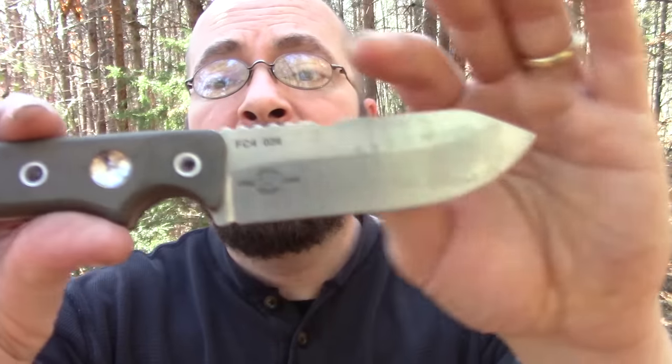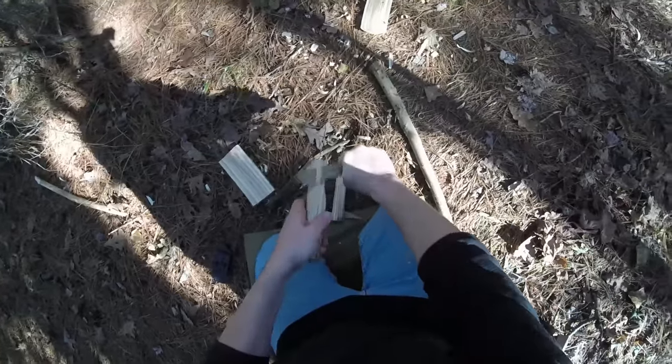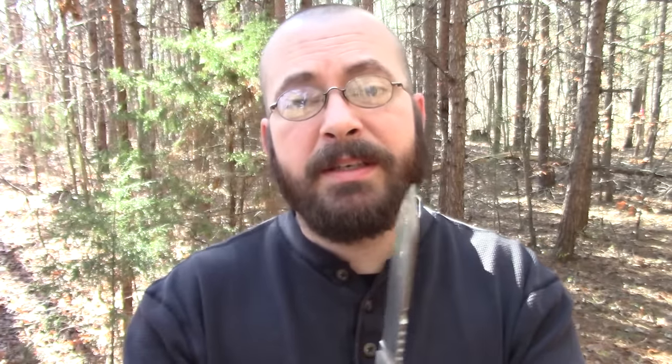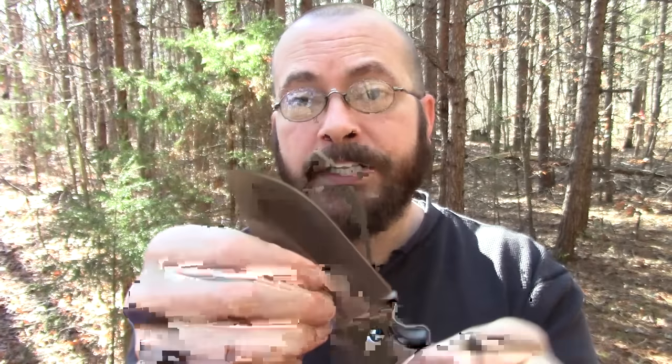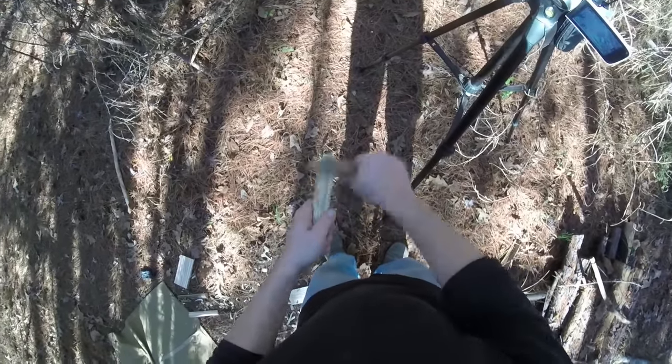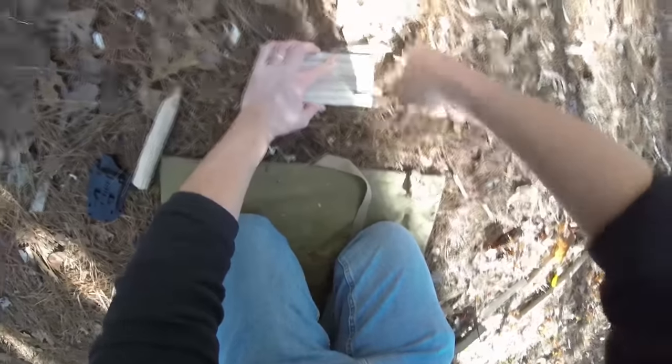Before I get too far ahead of myself, let's talk about the blade a little bit more. It is a saber grind with a secondary on it. Typically when I think of a firecraft or bushcraft blade, my personal preferences lean more towards a thin convex, scandi, or scandivex style grind. This is a high saber - I believe it's about an eighth of an inch thick - and it does come down to a very thin edge with that secondary bringing it to sharpness. It bites fairly well, probably one of the better-biting saber blades I've used in a long time.